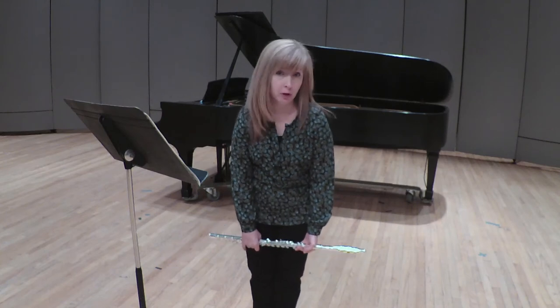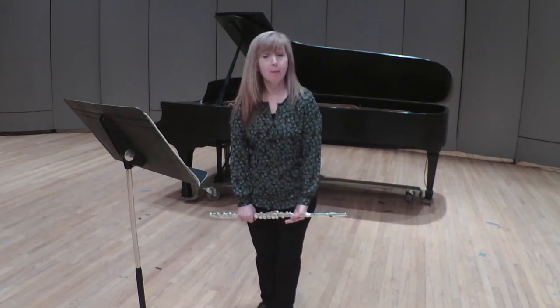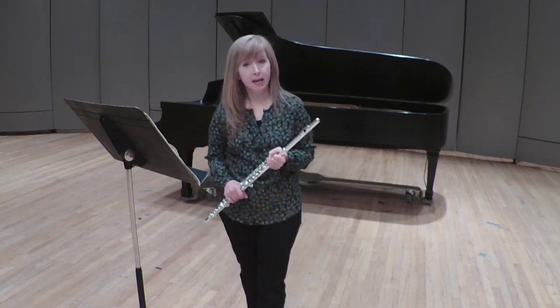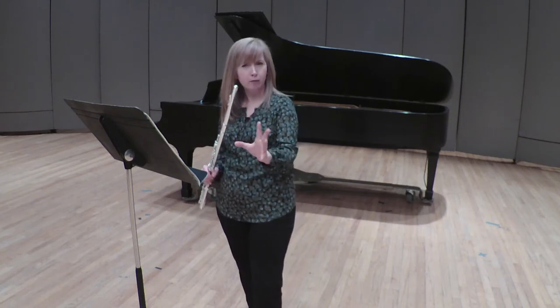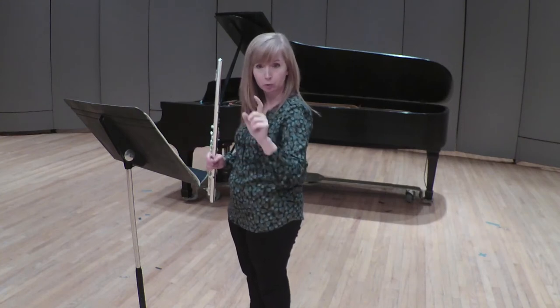Our third excerpt is measures 60 through 77. If you've done that prep work with your scales — G major, D major, and A major — it's really going to pay off here. In measure 60 you have an A major scale in thirds, and in measure 70 that is a D major scale in thirds. I would work those away from the music, memorized, and that would help immensely when you get to this spot. Really give that some thought.